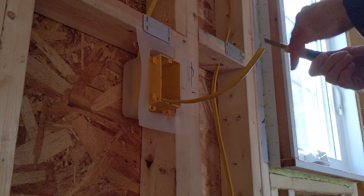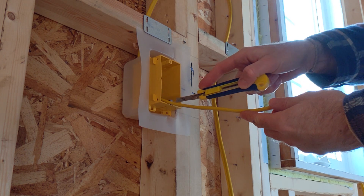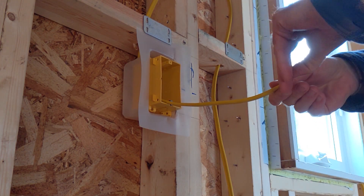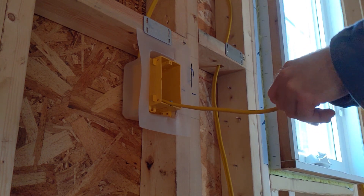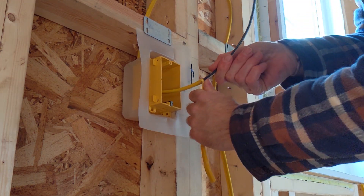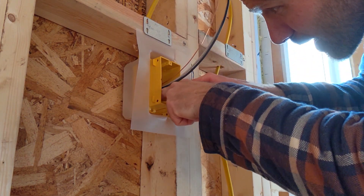First step, let's go ahead and strip the casing off the wires. I'm just using an exacto knife — I just kind of scored the center and then you can just pull it back like so. That'll expose all your wires, and I'm just going to cut that back so it's out of the way.